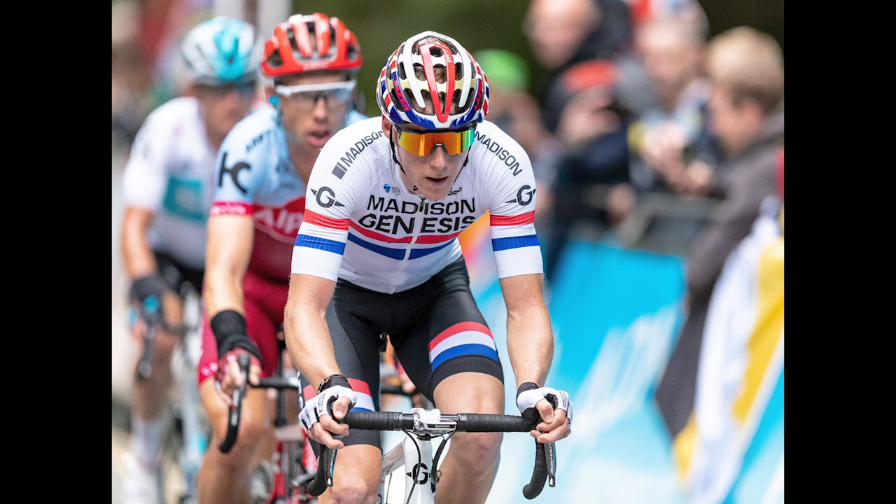This next image was taken during last year's Tour of Britain up at the Winlater Pass in Cumbria. It was quite a wet and dark afternoon in a wooded area, and again I shot this at f2.8 with quite a high shutter speed and an ISO of 1,250.